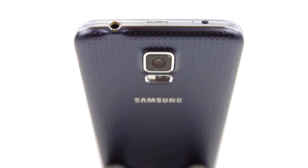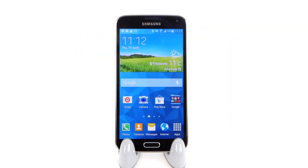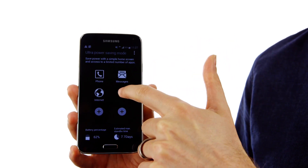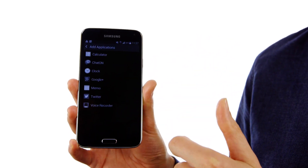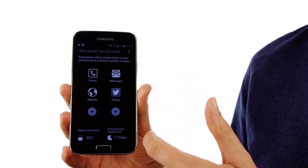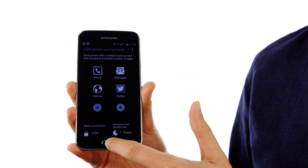Now a major claim from Samsung is that the S5 can stretch its last 10% of battery power to last for a further 24 hours. It does this by turning off your phone's non-essential functions, and even turning your screen black and white. Now we can't tell you for sure if this works as advertised yet, but we'll leave the final verdict to our expert lab tests.